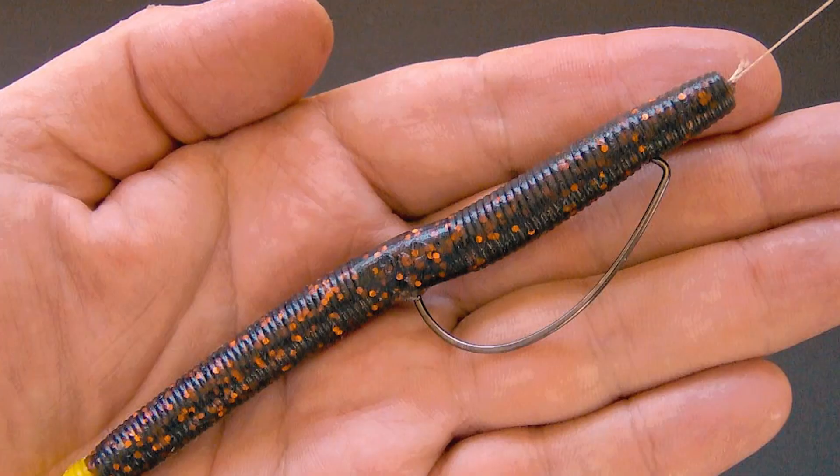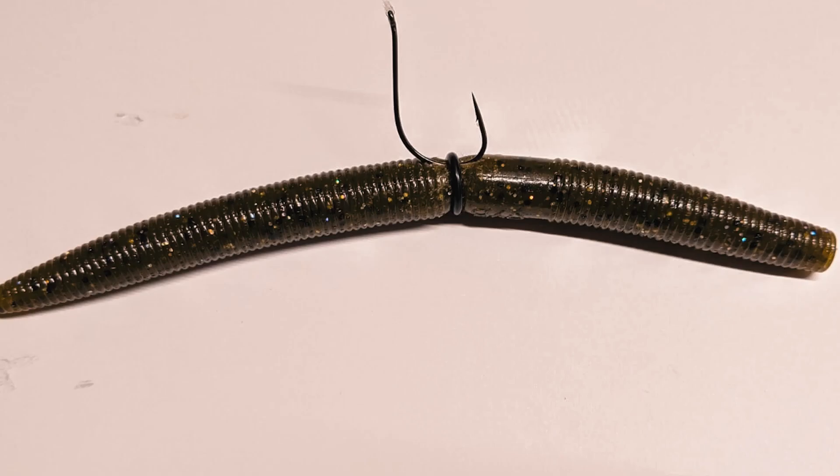The two presentations you can use are either the Texas rig with a weight or the wacky rig with no weight. I've had more success with the wacky rig weightless, but you're also more likely to hook into a stump and lose your hook. You can go with the weightless Texas rig, which is a bit safer. Weightless is definitely the way to go with a Senko, but I like to use a weight because it lets me cast farther and my baitcaster rod and reel setup likes it better.